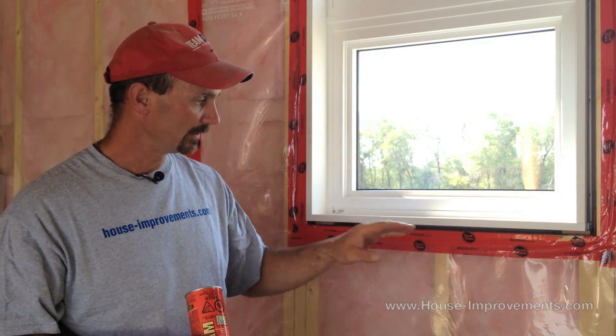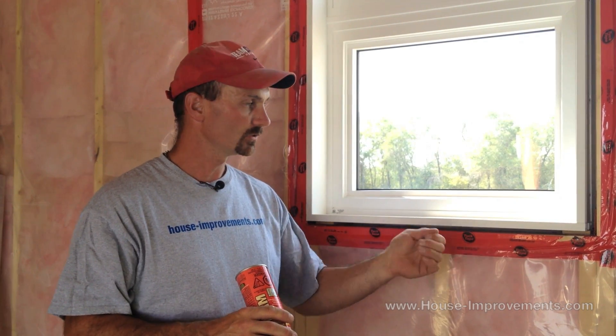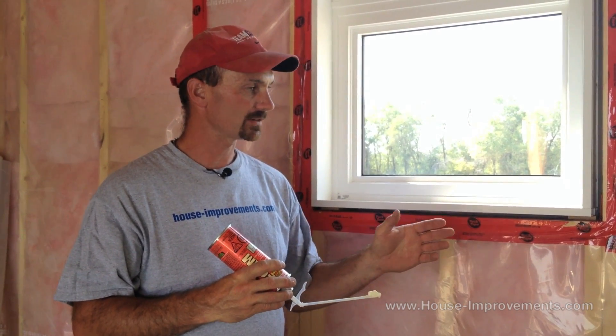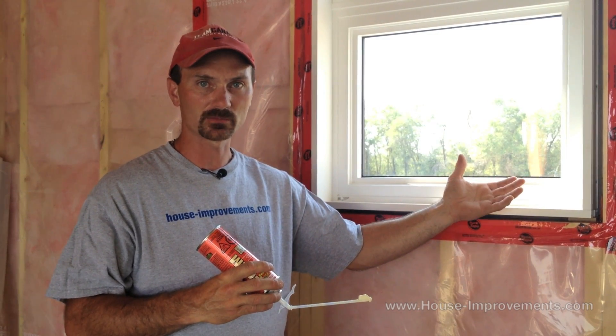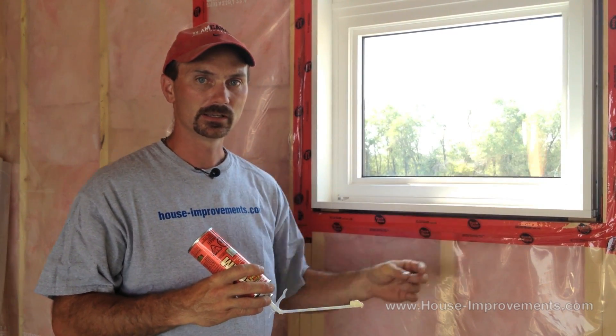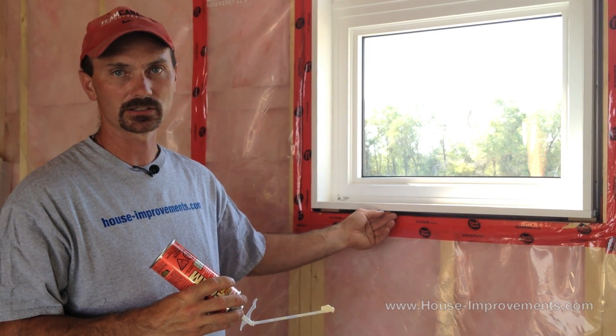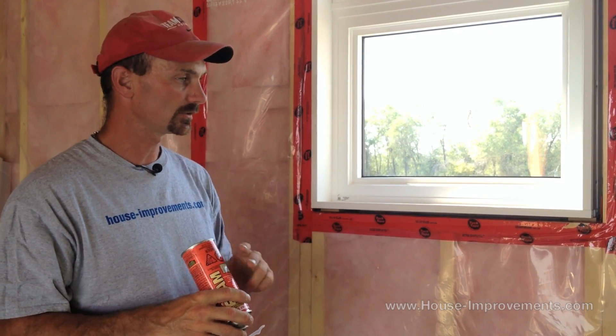When the foam expands, you're going to get some that comes outside of the opening that you need to trim off with your knife. As soon as you trim it, it cuts off the outer layer that actually creates an air barrier. So by doing it in two passes, the inner one still creates an air barrier for about three quarters of the thickness of the window. This last pass is giving R-value but not necessarily an air barrier. So I like to do it in two passes.